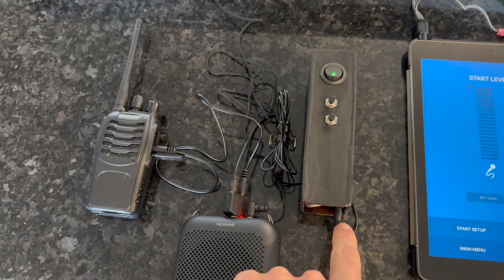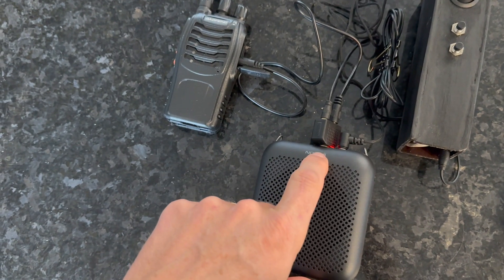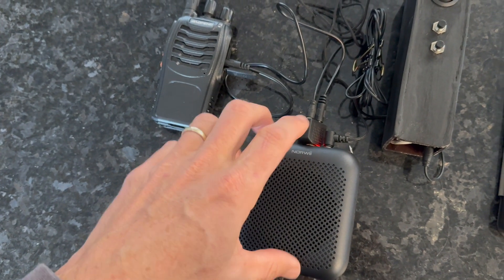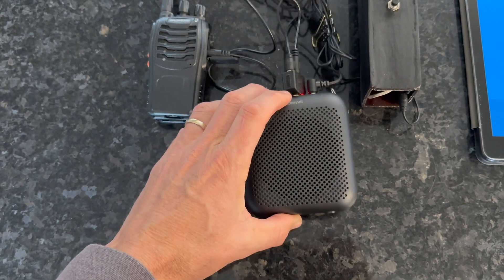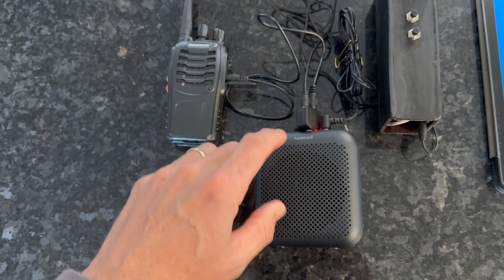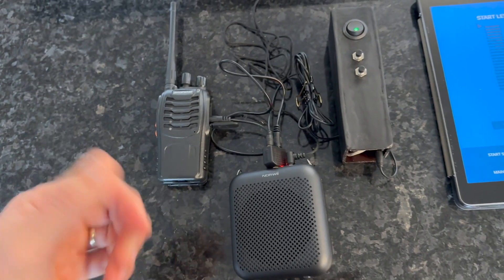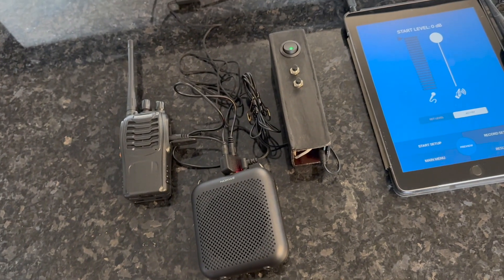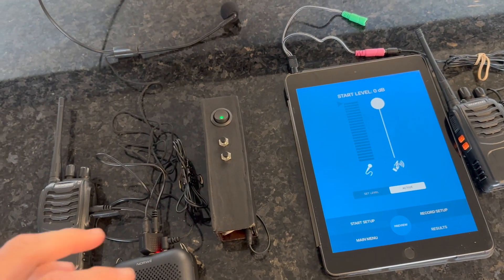It has a microphone output that is routed to a little splitter, and one of them is going into a $20 little portable speaker. The other side is going into the microphone input of the walkie-talkie — and these are like $20 walkie-talkies. So for all of about $50 to $60 total, you can set this all up.